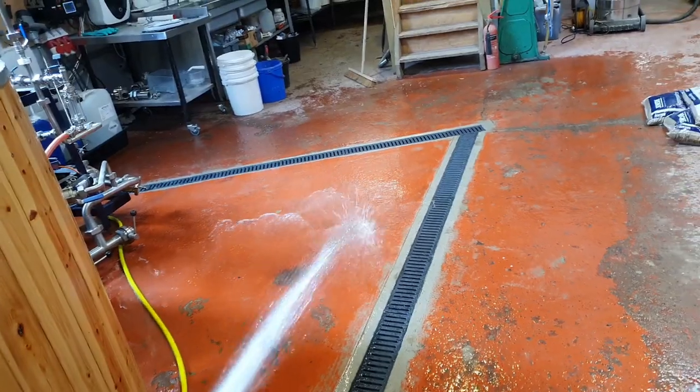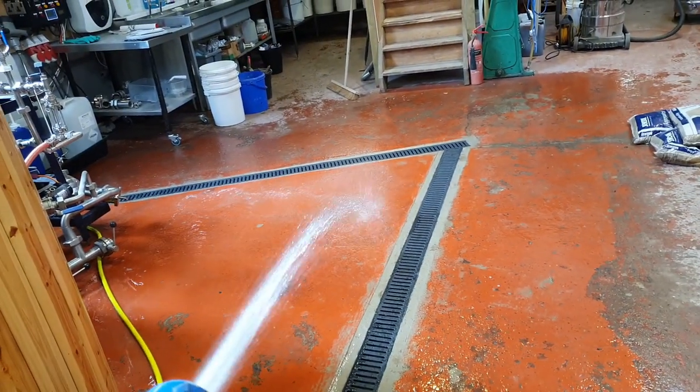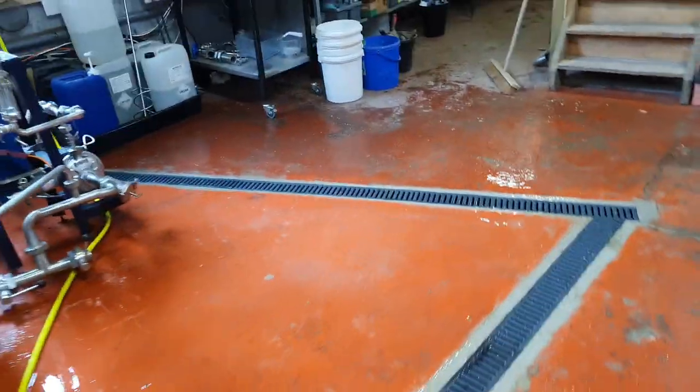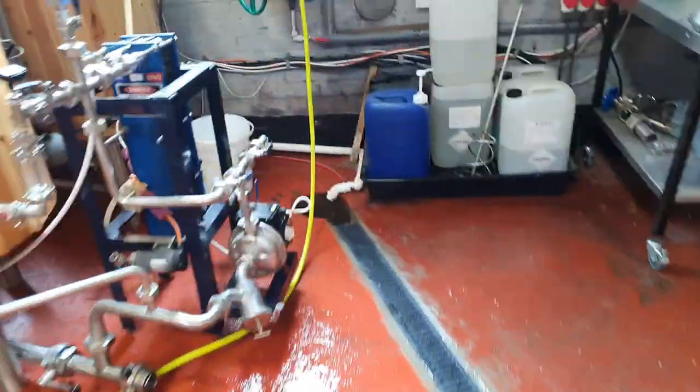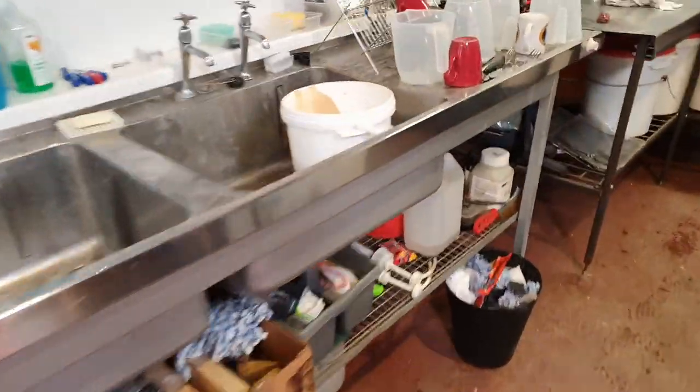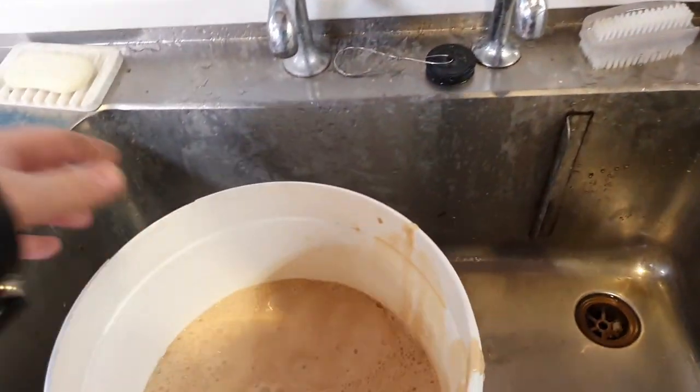So we'll just test the drainage — does exactly what it says on the tin. Then I'll just hang the spray gun back up on the plate chiller and we'll go and have a look at this yeast.